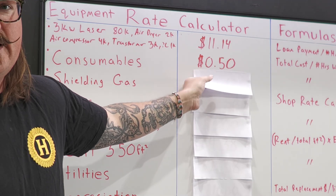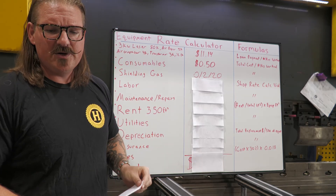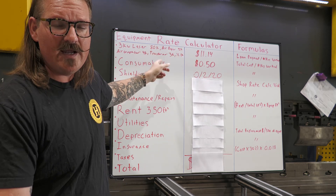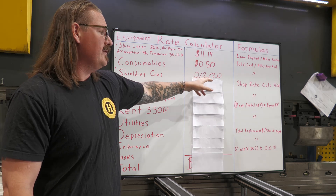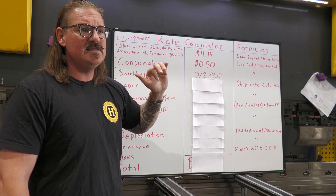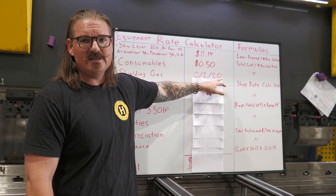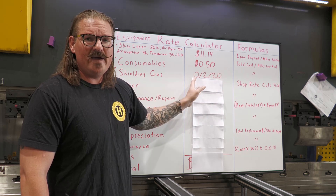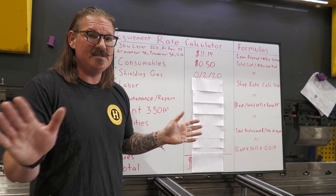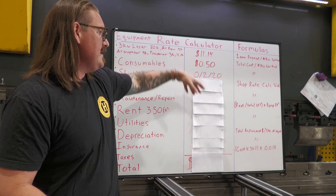Then we've got shielding gas. If you're cutting thin stuff — anything under a quarter of an inch — your cost is really going to be zero; you're just using shop air, which is already covered by the equipment costs. But if you're cutting thicker material on oxygen, you're going to be spending about $2 an hour. If you're cutting stainless, aluminum, brass, or other high-dollar stuff, you'll be running nitrogen shielding gas, and that can cost up to $20 an hour.